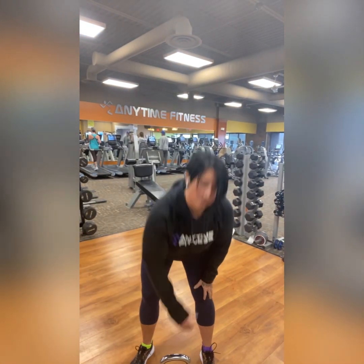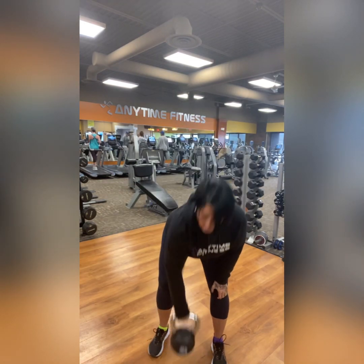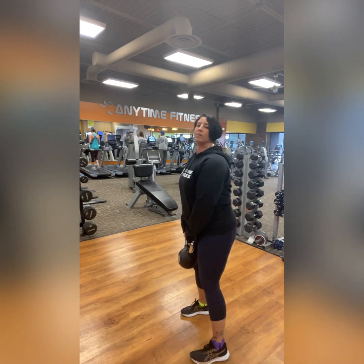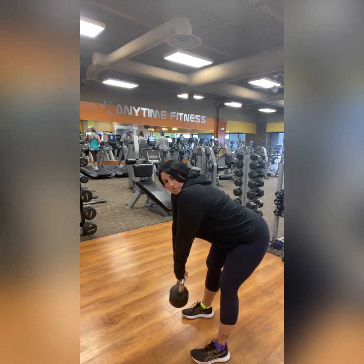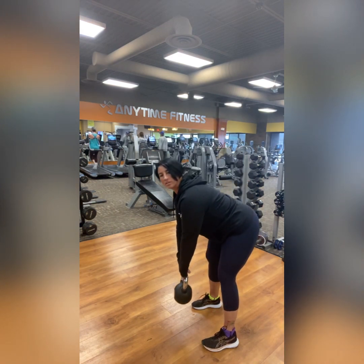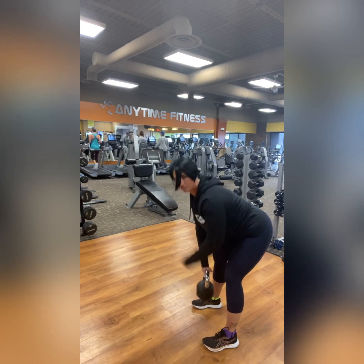Our first exercise is the kettlebell deadlift. This is one of the low rep counts — this is where you'll want to go heavier than you would if you were doing maybe 40 seconds or 15 reps. So pick something heavy. Soft bend in your knees, pop your hips back, keeping those shoulders down so the shoulders aren't shrugging. The kettlebell should end right between the feet — if your kettlebell is ending way out in front of your feet, your shoulders are probably shrugged up too high. Watch what happens when I push my shoulders down — see how the kettlebell then went between my feet where we want it.